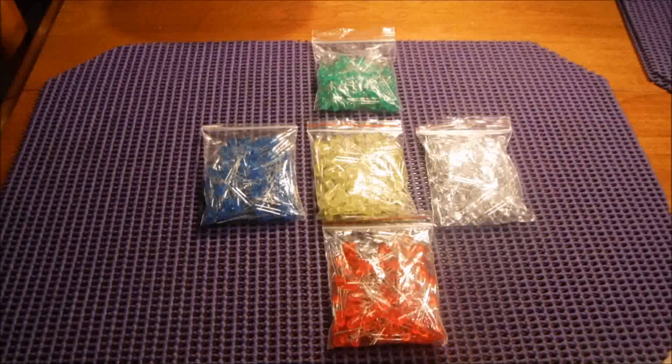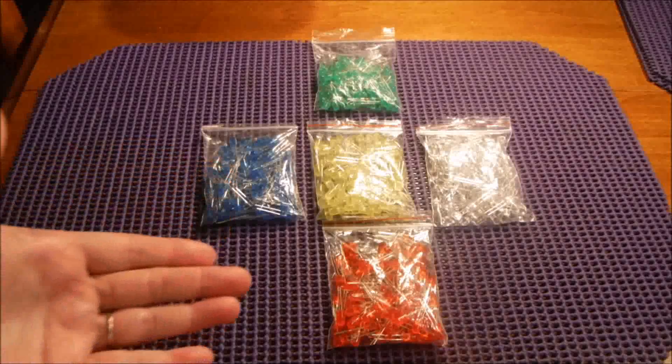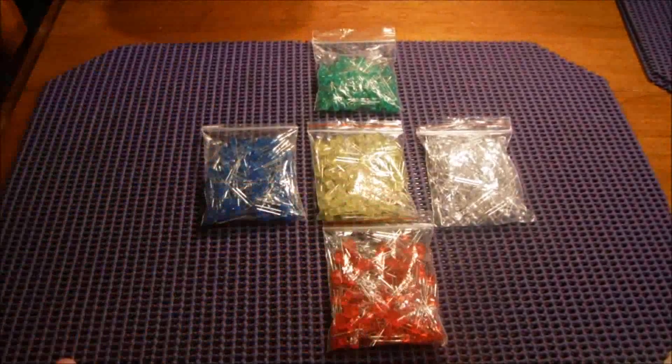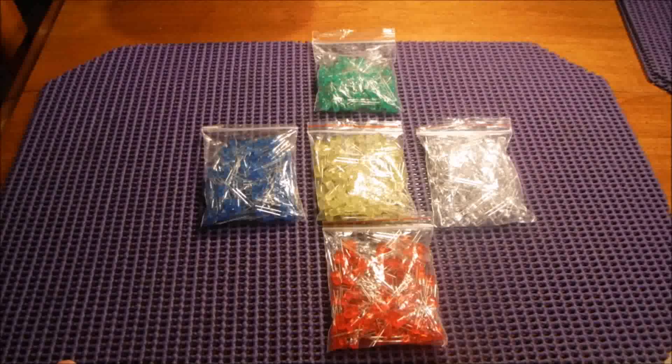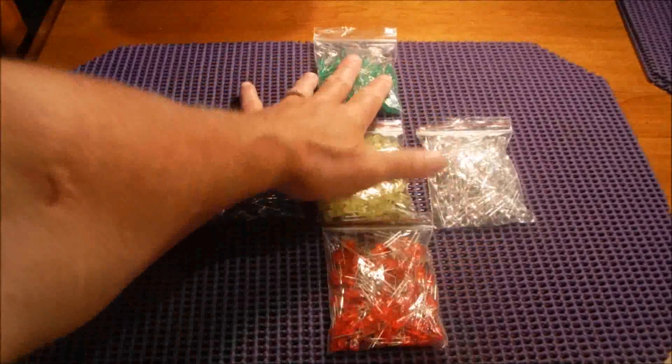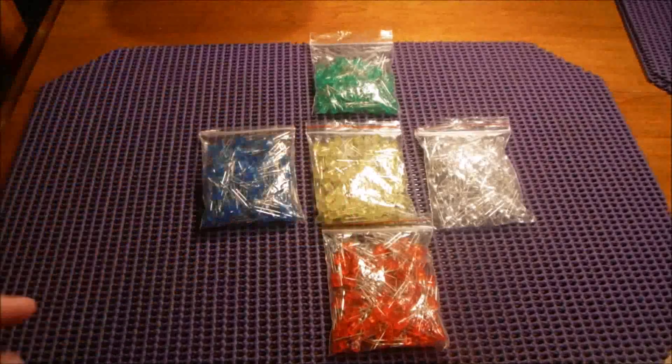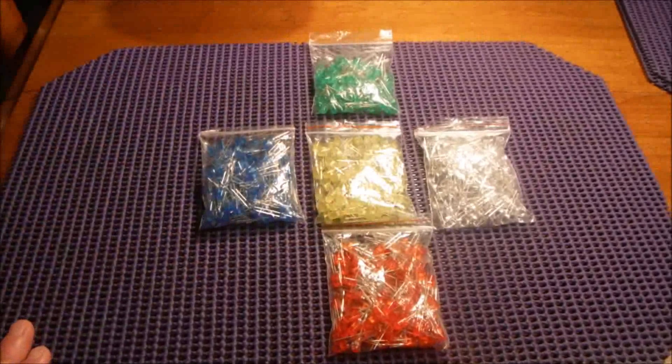My recommendation is yes, they are definitely worth the money. For 500 of them, I think it was about $6.11 Canadian — price may change from when this is recorded, so don't quote me on that. But whatever they are, it is definitely worth it. When you go to a place like The Source here in Canada, you can get like four different colors of LEDs in a package for about eight dollars. When you can get 500 from Banggood.com for six bucks, do the math — it's worth it.